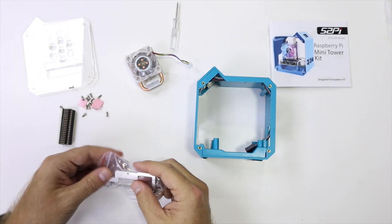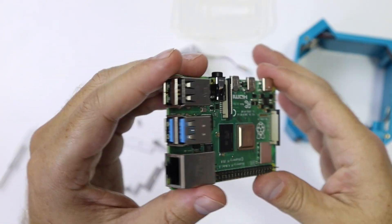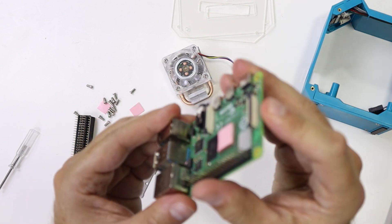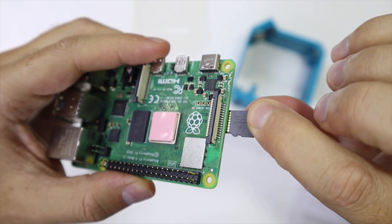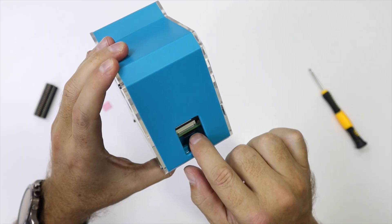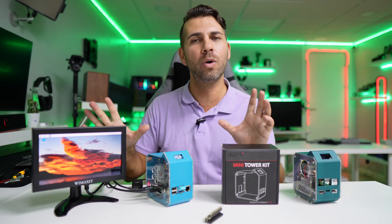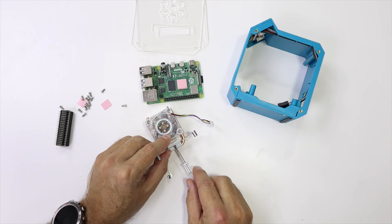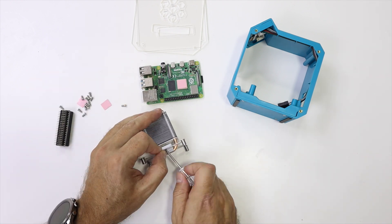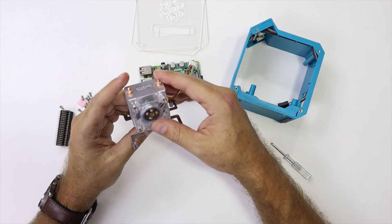In terms of assembly, it's really easy. We start by placing the thermal pads on the Raspberry Pi 4, then placing the microSD card as mentioned in the manual. There is a cut on the back which allows us to remove and insert the microSD card later, so no worries if we miss that step. After that, we take care of the cooler — put in the brackets as shown in the manual, screw them in, and that's it.